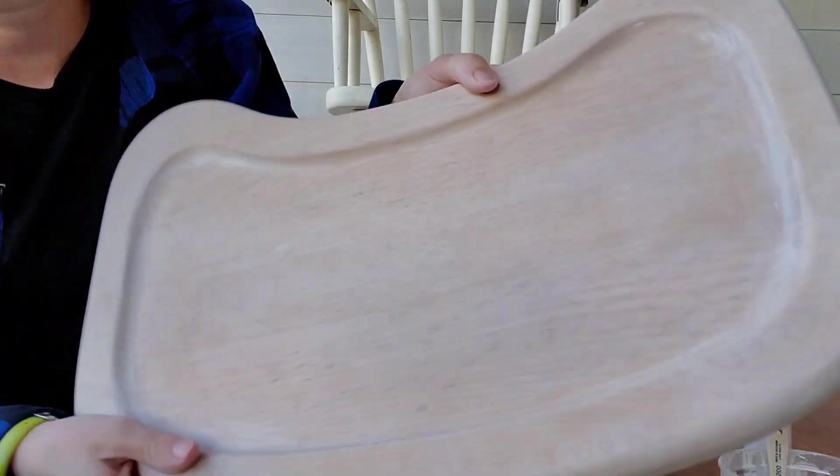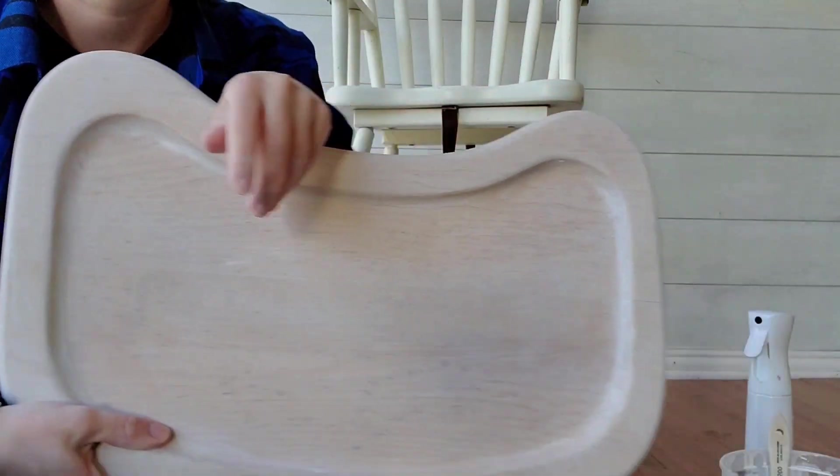So again, the way you achieve this whitewashed look: add some of your favorite white paint — whatever you have on hand, like Buttercream, Dixie Belle, Fluff, Cotton — then add water and mix it up. Use a chip brush, brush it on against the grain, then wipe back. Brush it on again, wipe back, and you're pretty much done. You can add another coat if you'd like more coverage.